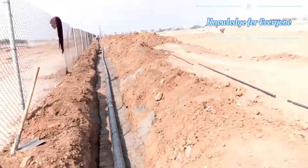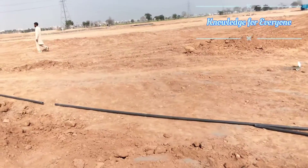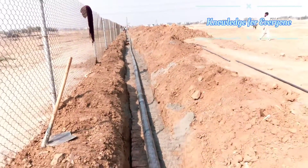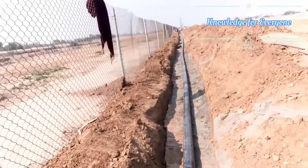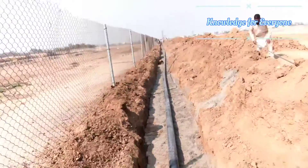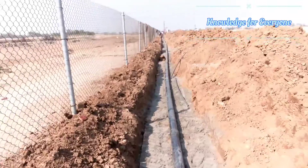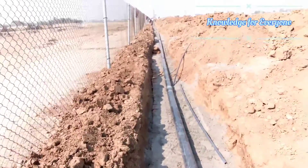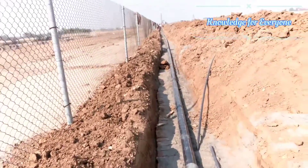That tiny little tube there is a conduit pipe for the irrigation controller. For the signal, we will use maxi cable inside it. That cable carries only 20 to 22 volts — it is not for major power.